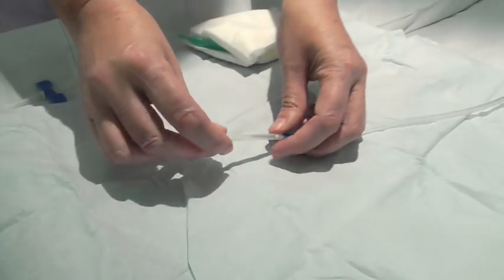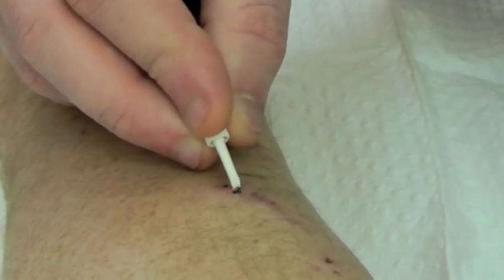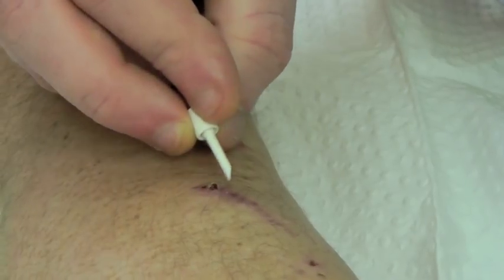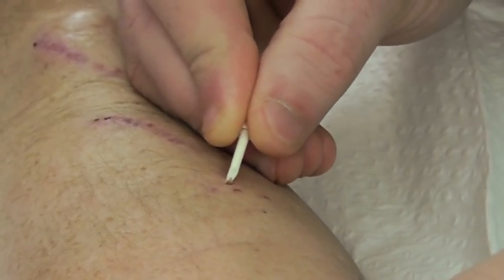This is a buttonhole needle. It has a scab picker on the end of the needle which fits onto the needle cover to make it a bit easier to hold. This patient is picking the scabs off his fistula. You must make sure that you get all of the scab off so you don't push any part of the scab into the buttonhole tract.